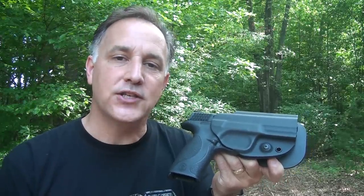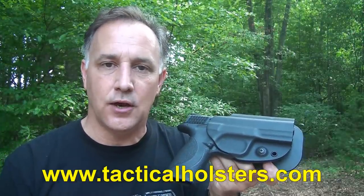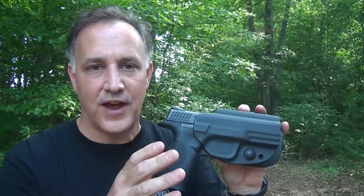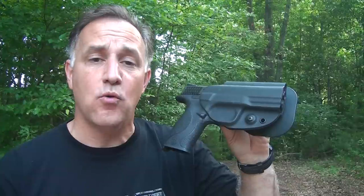I get a lot of questions about what is the best tactical holster to buy. And it's funny because I always tell them G-Code. That is the premier company. These guys are professionals. Now, Scott Evans, who is a former Marine, is the founder and the owner of G-Code.